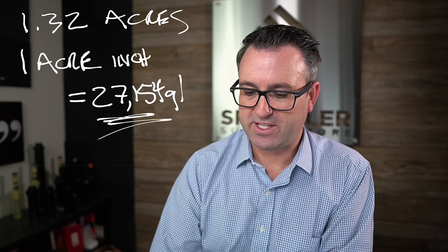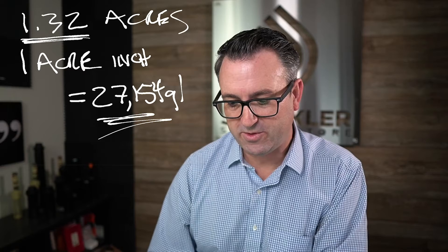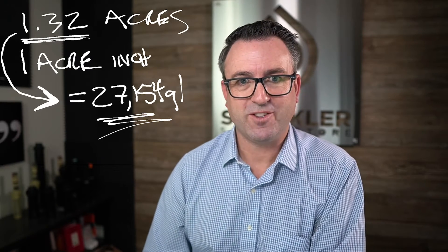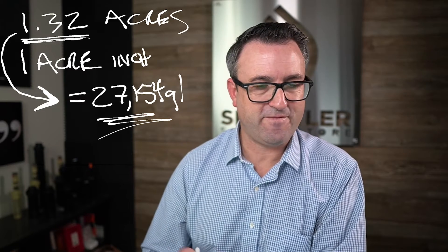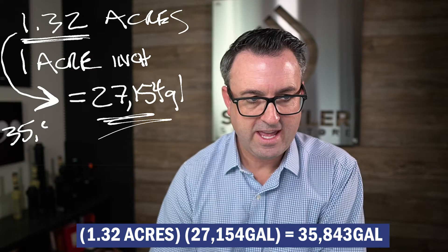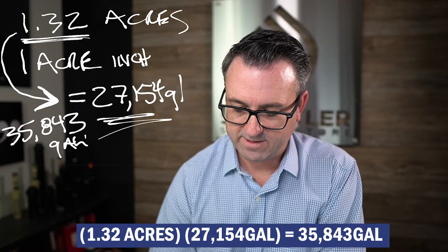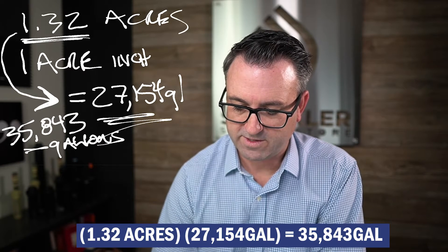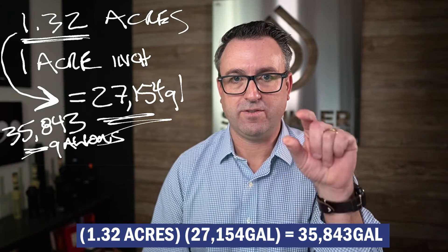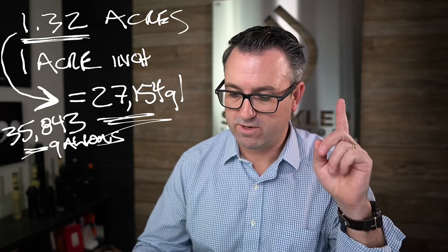It helps us make the math simple. One acre inch is equal to 27,154 gallons — that's how many gallons are in one acre if you applied one inch of water, approximately the plant water requirement. To find how many gallons that is across the football field at 1.32 acres, we multiply 1.32 by 27,154 gallons and we get 35,843 gallons. That's what it takes to apply one inch of water across the football field — and again, that's for one week.